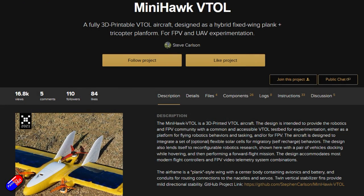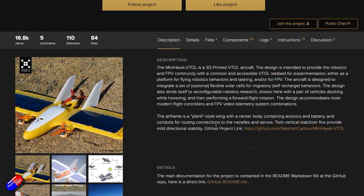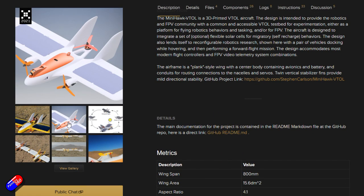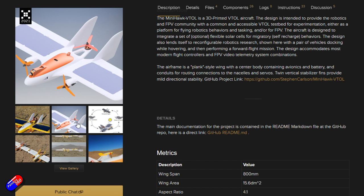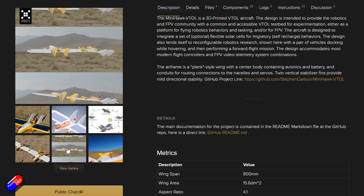The other bit of news, recording on 1st December, is that Jumper and Steven - the chap behind the Mini Hawk VTOL project, the 3D-printable version this thing looks based on - are now talking. I really hope they both get an outcome they're happy with. There's been a lot of community pressure on Jumper to make that happen, but it shouldn't have taken that pressure for Jumper to reach out before the product was released.